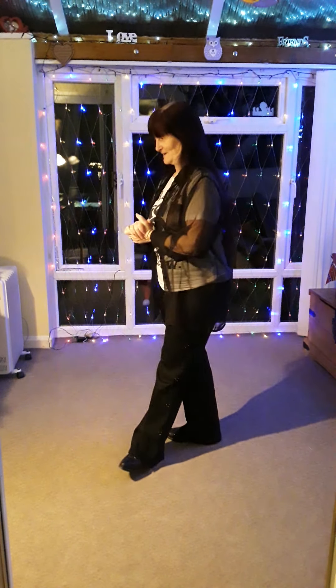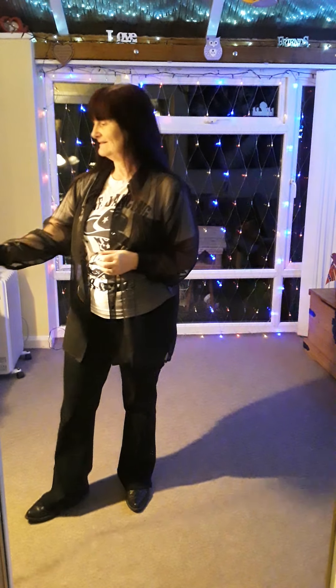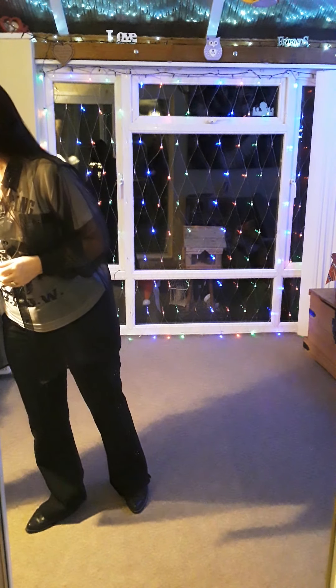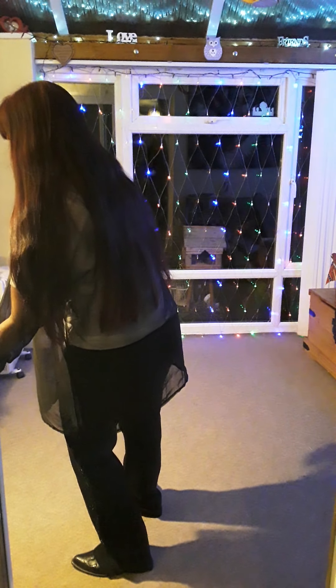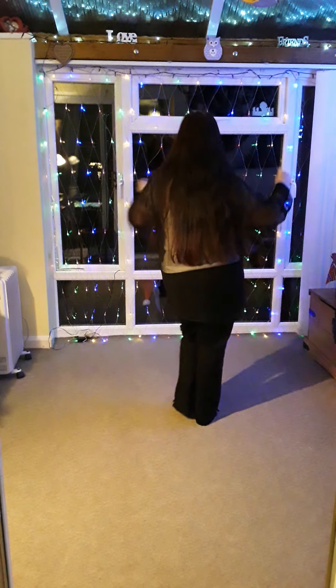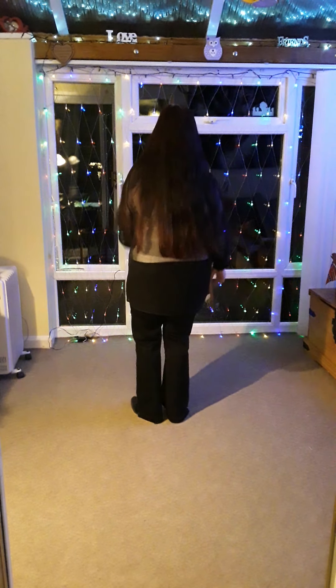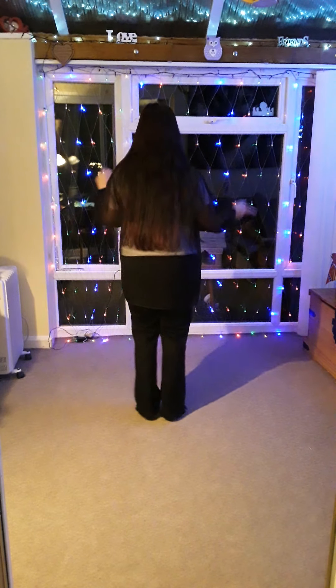Let's give it a go to the music, shall we? So, Completely AB. Ready? Five, six, seven, eight.